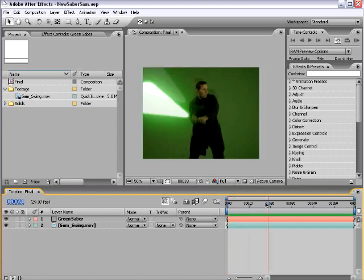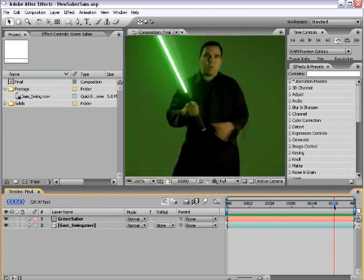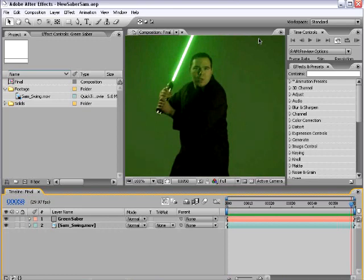I also want to thank my friend Larry Costales for the authentic lightsaber. He probably had to outbid some poor schmuck on eBay at the last second. But hey, whatever works.